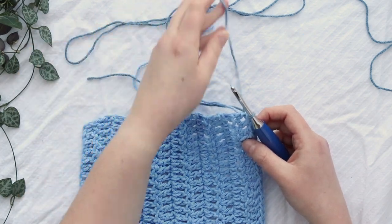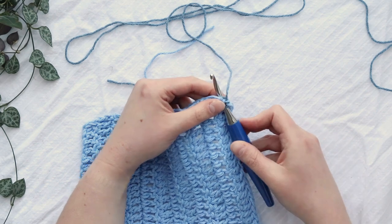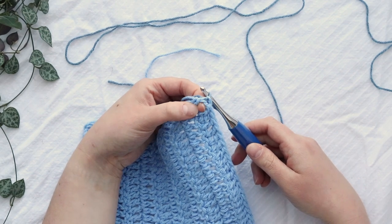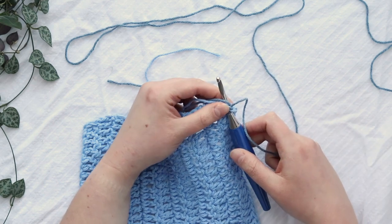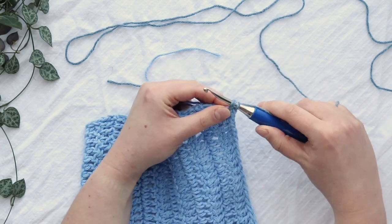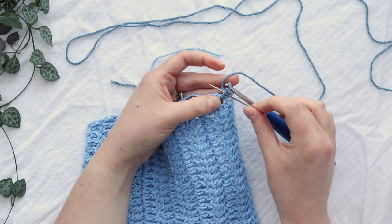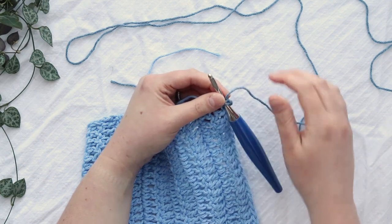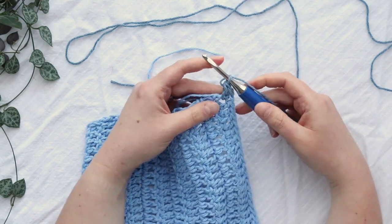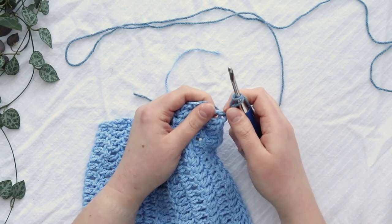For double crochet stitches I like to begin with a chainless starting stitch. I'll insert my hook going around the whole post of this stitch — in the gap between the last and second-to-last stitches — and then I'm going to single crochet. Now I have my single crochet, and I'm going to insert my hook into the leg of the single crochet stitch and basically single crochet on top of the single crochet I already have. That gives me something that's the height of a double crochet without requiring any chains to get going.